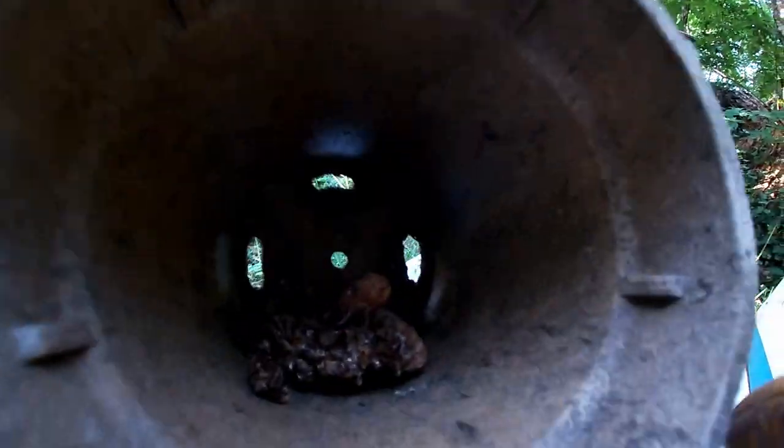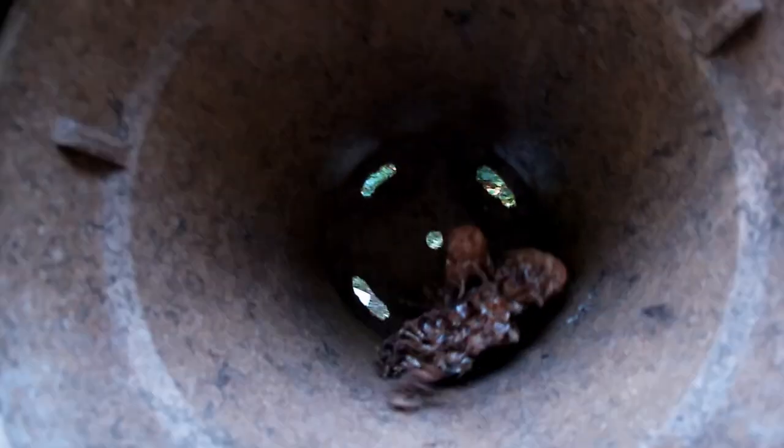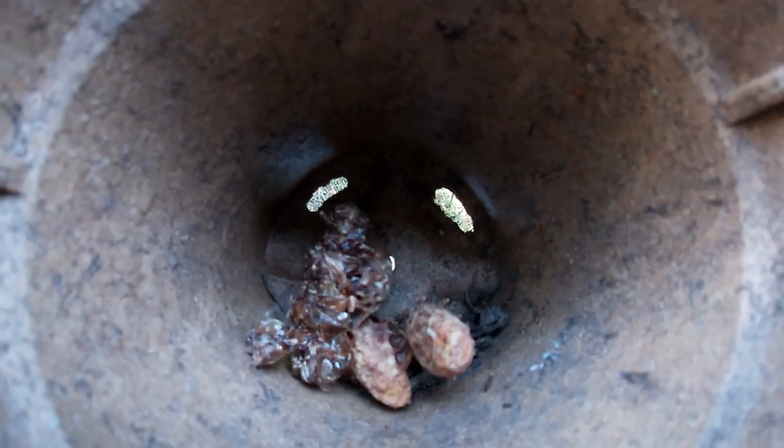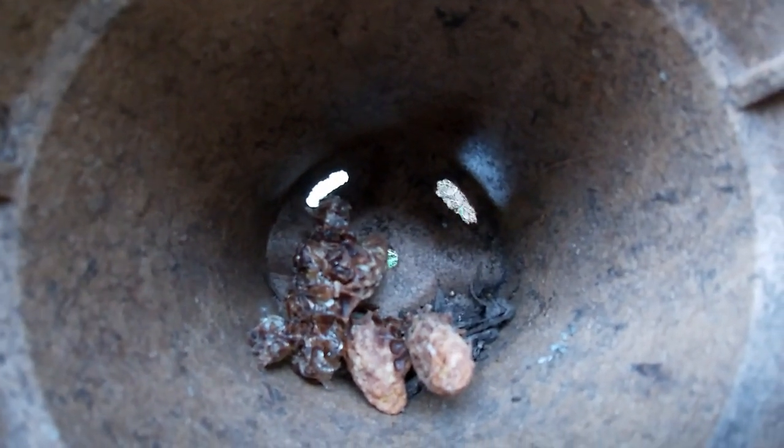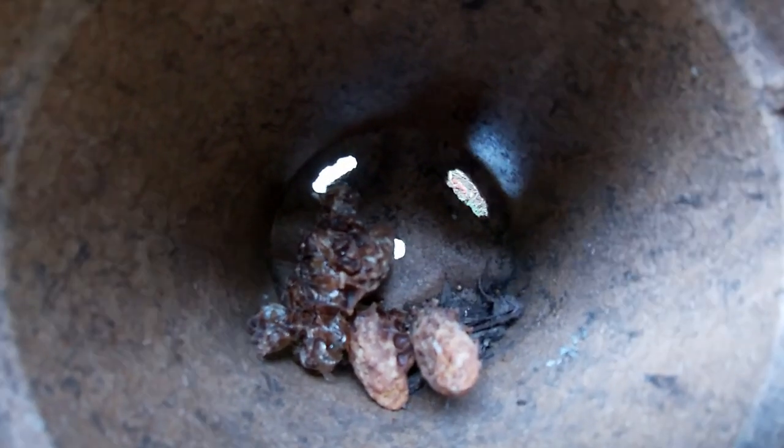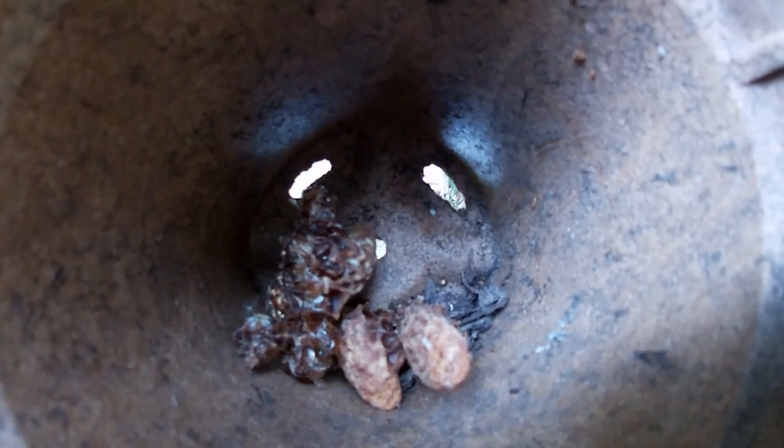We have some queens in here — you can see them right here. So we're going to put this inside a small nook that needs to be rescued. I have another one to go rescue. Let's see if this works.